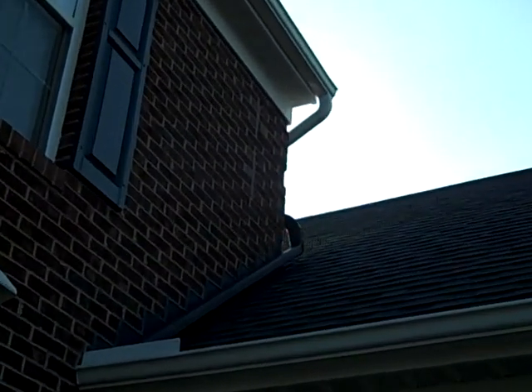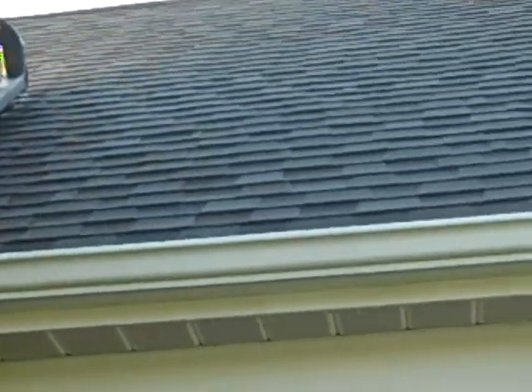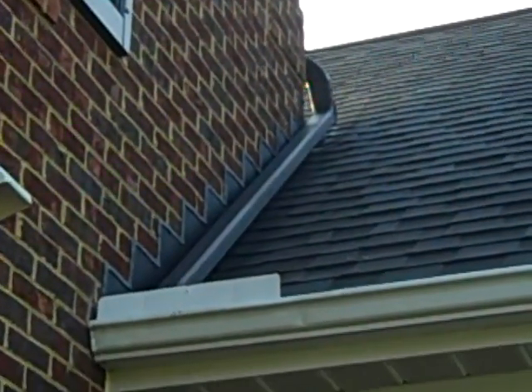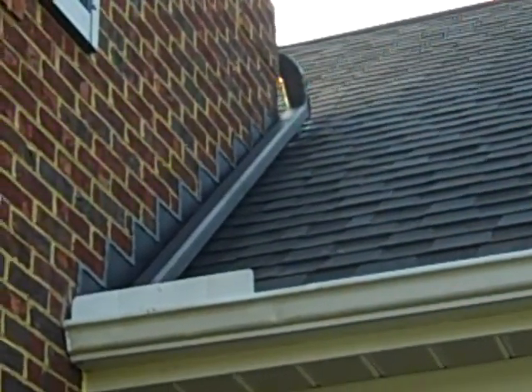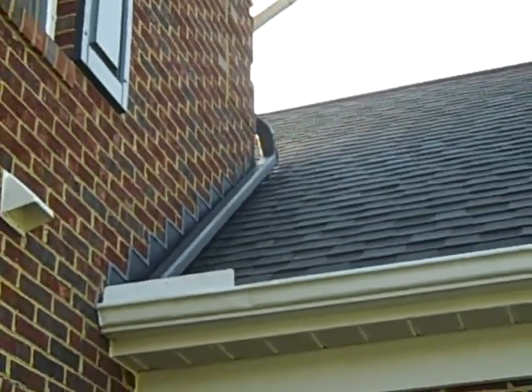You see up there the white downspout that's attached to the gutter. The original owner decided that they just wanted it to run out into the roof where the garage is — that's the garage roof. In medium rains, heavy rains, and extreme weather like we've been having in August of 2010, it was leaking into the garage, so anything in its path was getting destroyed.